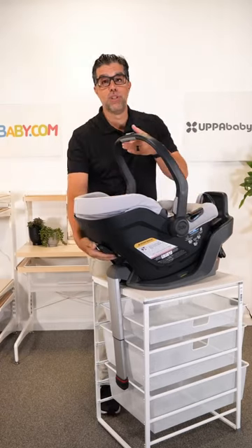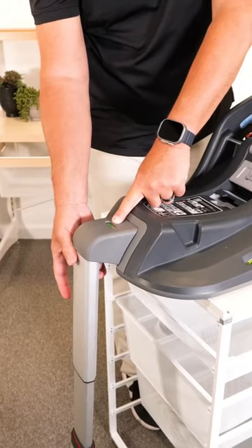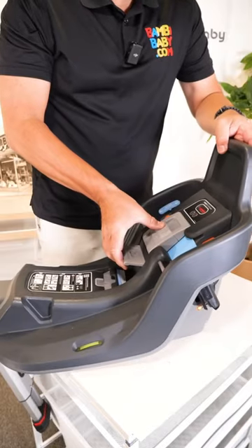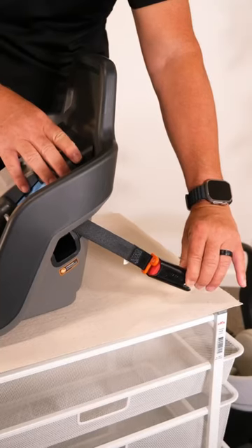But most of the improvements on the Mesa Max are in the base. The base has a locking load leg and gives you a green indicator when it's set up properly. It does have a bubble level adjustment so I can adjust the height. It is a very simple to use ratcheting anchor system — you just click.